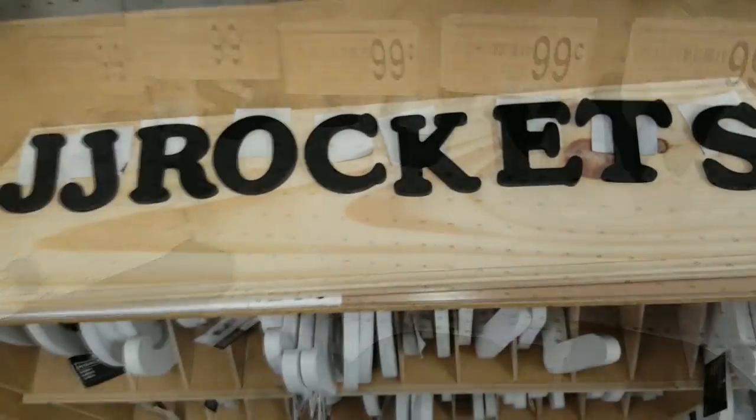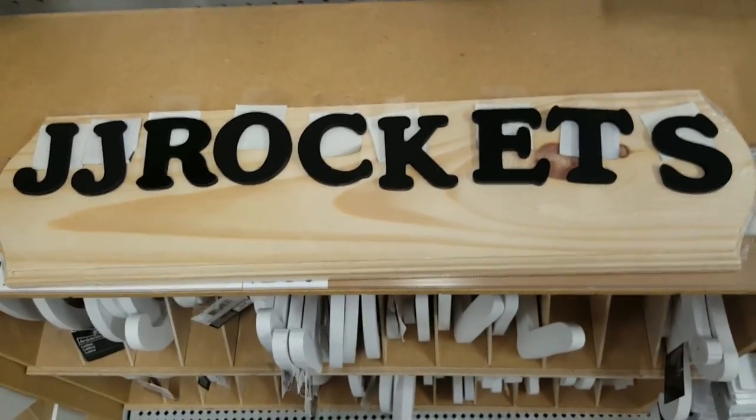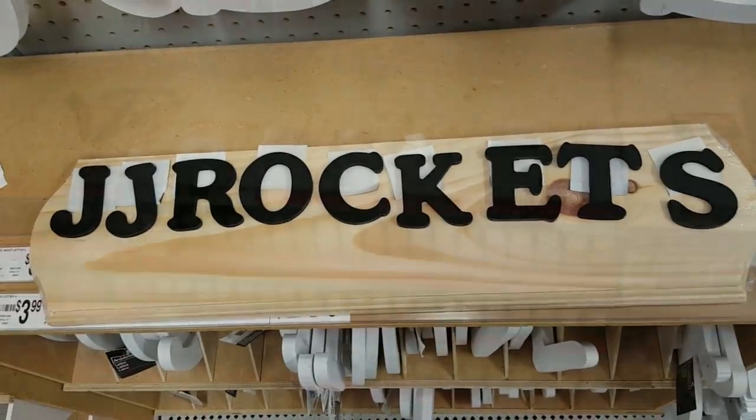Unfortunately they didn't have a T in white, so I had to just go with the black letters, and I'll show you how to paint those anyways. I highly recommend laying out all the letters on the board before you buy everything, just to make sure it all fits and lines up good.